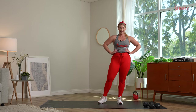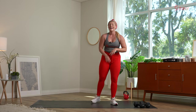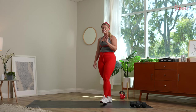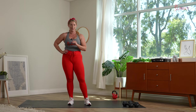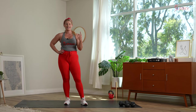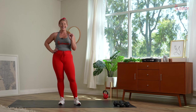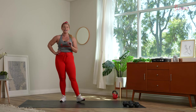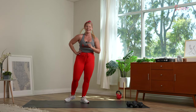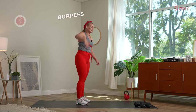Team, how are you feeling? Fantastic news — we are flipping our pyramid. Starting with burpees, going all the way back to that first movement, sumo squat to upright row. We finish stronger than we started. No rest in between — take the transition time you need but please try to make it speedy. Three, two — 30 seconds of burpees, let's work.